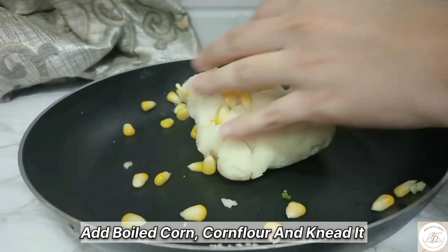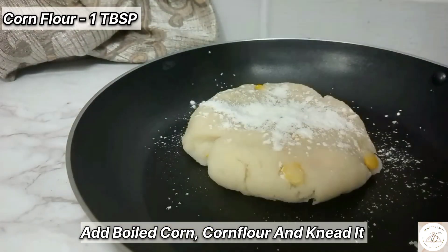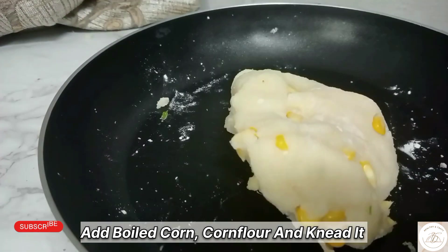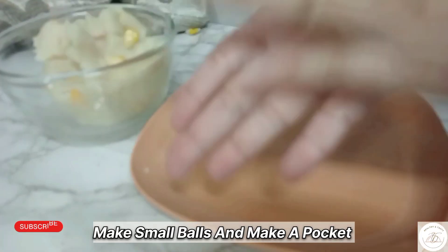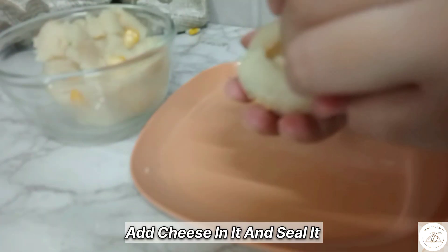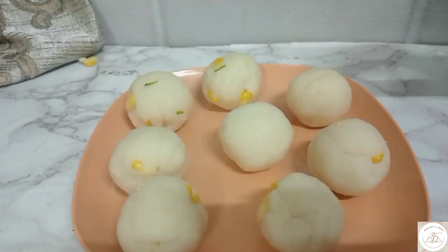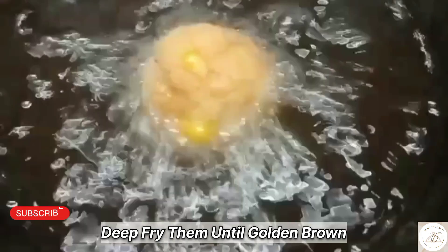Add corn flour. When you are done, you will make small balls, use a small piece of cheese and seal it into a small shape. Then you will deep fry it until golden brown, and then sprinkle cheese powder on top — this is optional. If you want, you can serve it with ketchup.